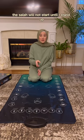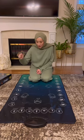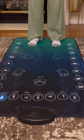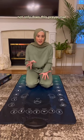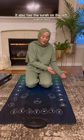This salah will not start until I stand up with my feet around the prayer mat. So I'm going to choose my salah. Not only does this prayer mat walk you through the step by step of the salah, it also has the surah on the left. Watch this.